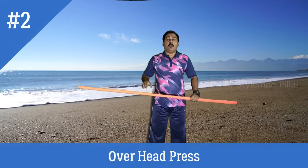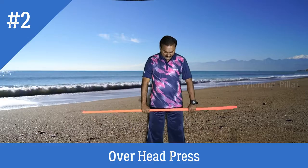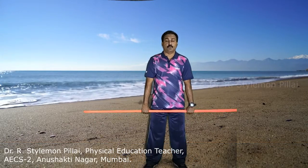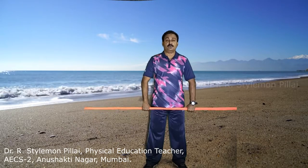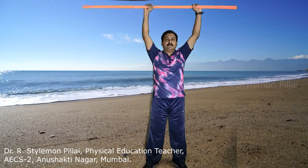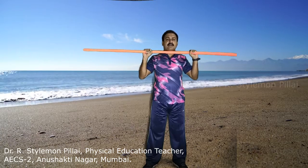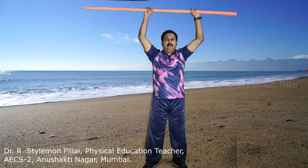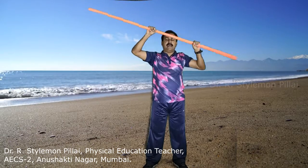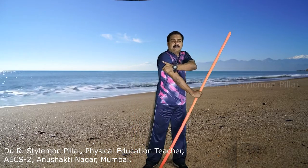The next exercise is the overhead press. Use an overhand grip with the distance between hands shoulder width apart. From here, slowly bring your arms up, then do an overhead press and slowly bring the stick down in front of your face and again up. The upward movement should be quick. Do the same 8 to 10 repetitions. The muscles strengthened are the shoulders and triceps.